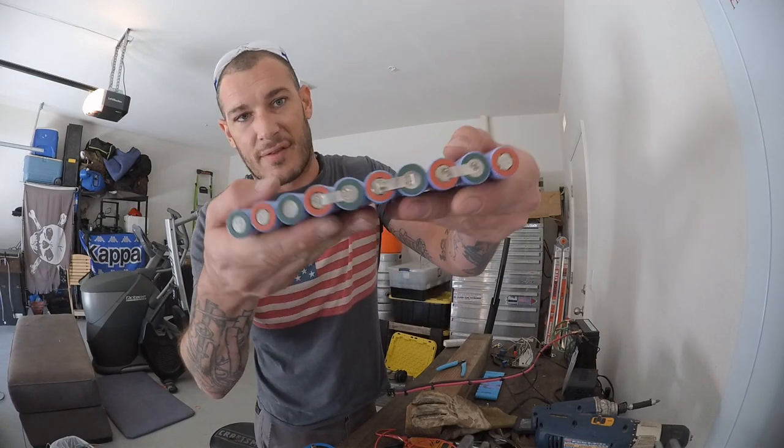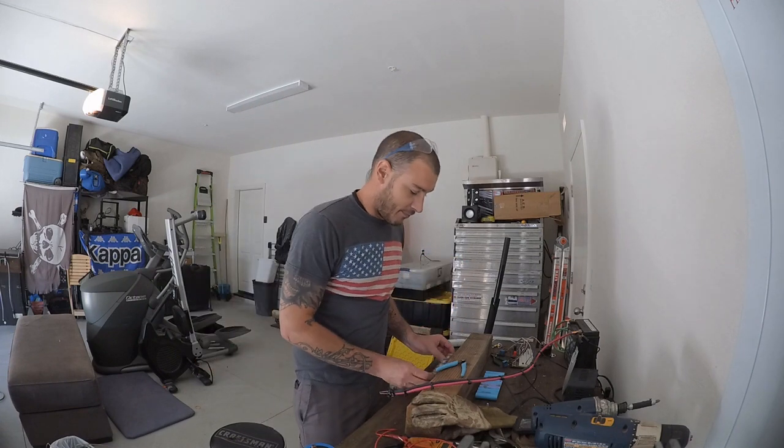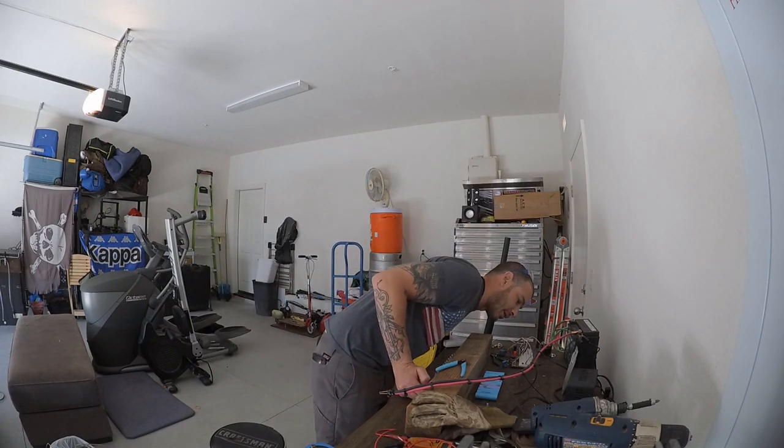I don't know if this thing is going to focus on this, but we get just amazing welds. I believe I'm only using 122 microfarads worth of capacitance, so it's pretty interesting. Let me give you a little walkthrough of the wiring.